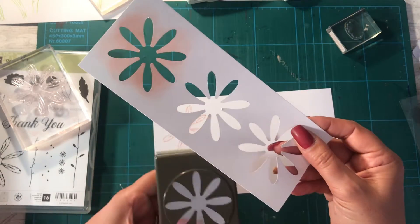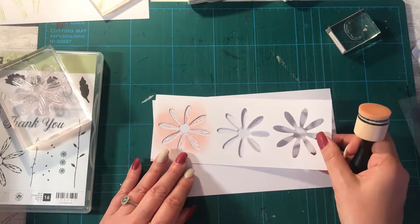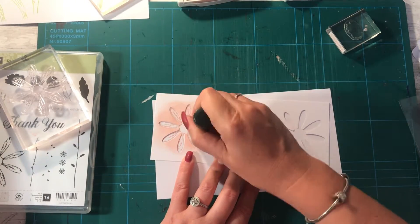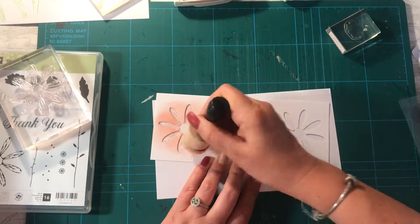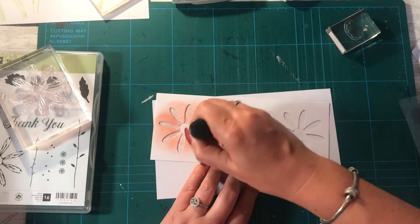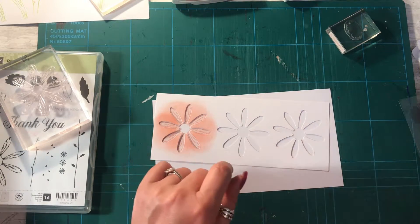I've got that left because I'd cut three daisies out, so there I've got a template. What I'm doing is I'm going to line that up over the flower that I've stamped, get my dobber, and just go over it. Obviously you can go over the whole flower, or you can leave your center so that you can stamp that in yellow, orange, or whatever color you decide. I'm then going to do my flower center before I lift the stencil, because I want to show you what it comes out like.